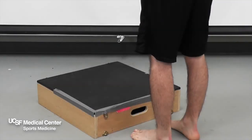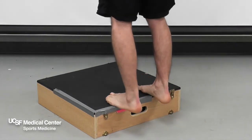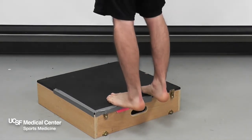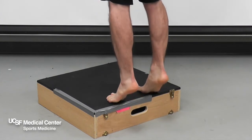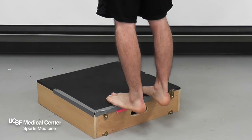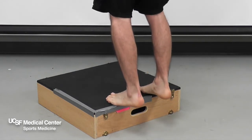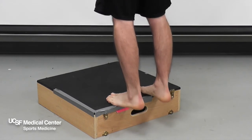Double Leg Calf Raises. To increase ankle strength and balance, stand with the balls of your feet on a step. Slowly raise up onto your toes and hold for 3 seconds. Slowly lower down and repeat. Perform 3 sets of 15 reps, 1-2 times per day.